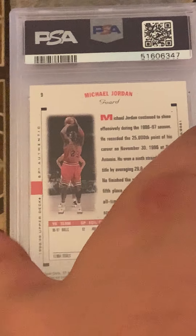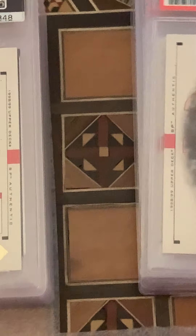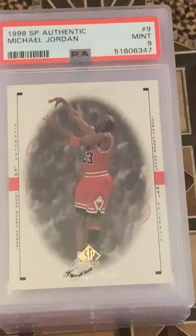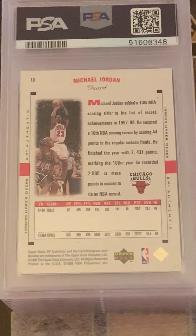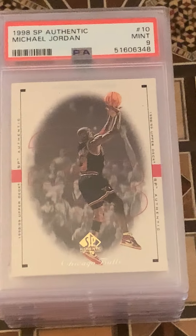Card 9 is a Mint 9, and then one more of these — another Mint 9. So, eight 9s and two 10s. That's pretty solid.